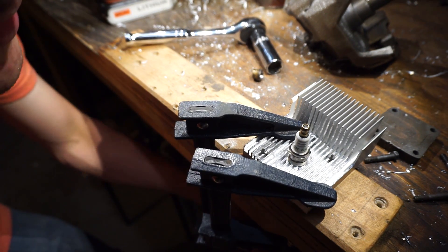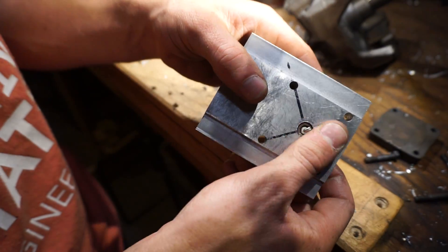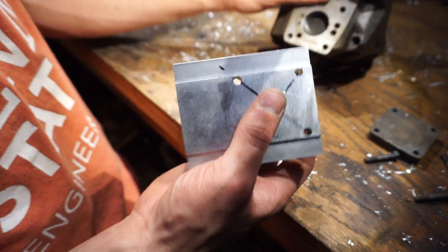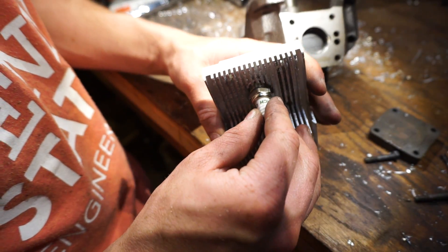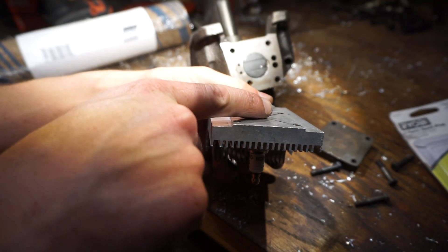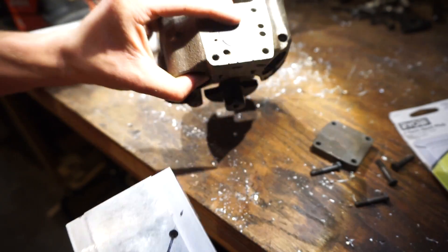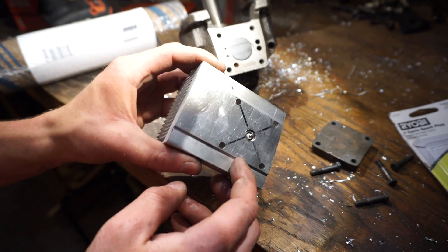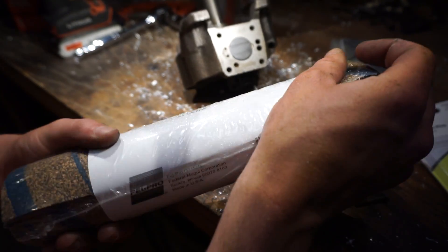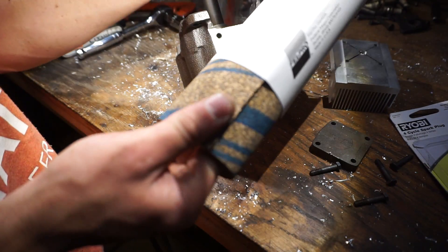Dang, that actually looks pretty darn good — I am 100% happy with that. That is excellent, I couldn't ask for something better. Okay, so as you can see the tip of the spark plug just sticks up a little bit, and also the piston comes up just a little tiny bit past the top of the casting. So essentially this is a recipe for that thing getting smashed a lot. So I bought this cork rubber sheet — this is 3/32nds thick — from the auto parts store. It has a lot of thickness to it which I think should be enough. So this is going to be our head gasket.